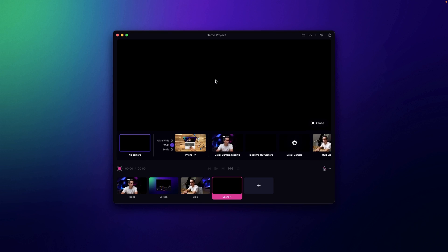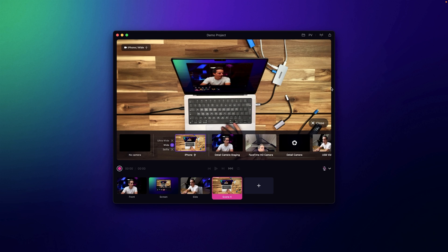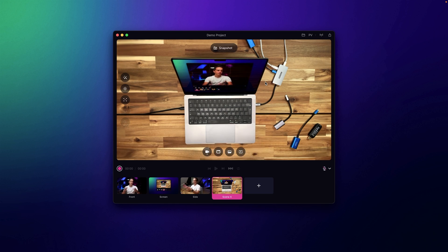You can also use your iPhone. I connected my iPhone mini which is hovering above my desk, connected over USB via a Lightning to USB cable. Now I have a top view as well — just an iPhone used as an additional angle to get a creative view of my desk.